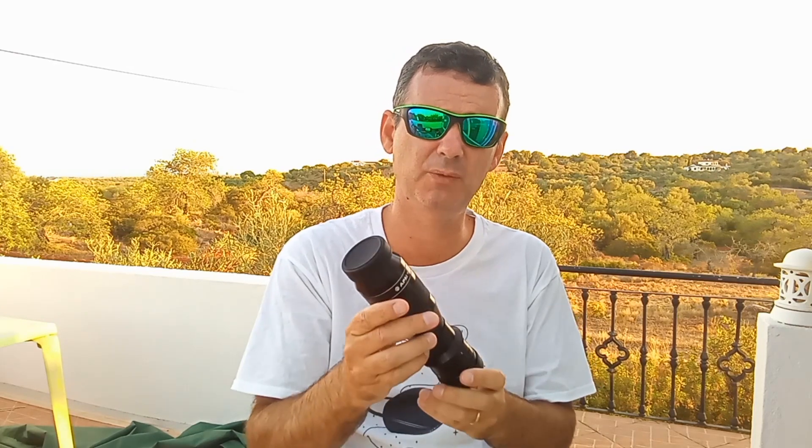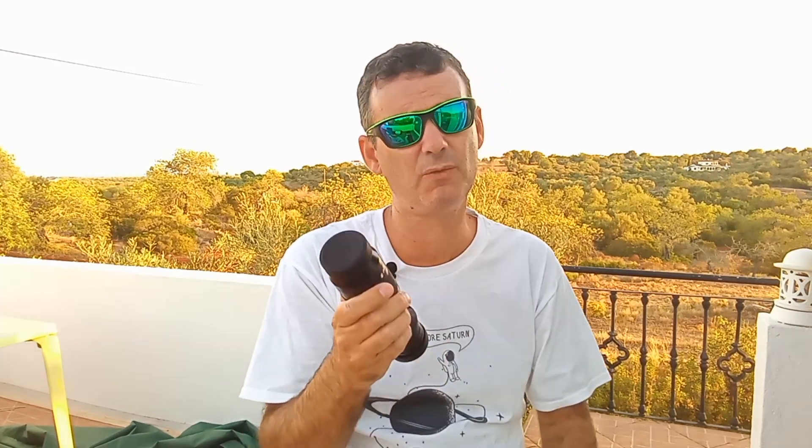For a start: fully multi-coated lenses, less chromatic aberration, high contrast, no flaring and ghosting. These are the most important characteristics in this eyepiece for me.